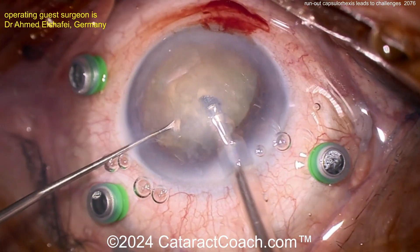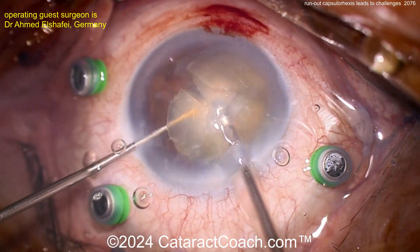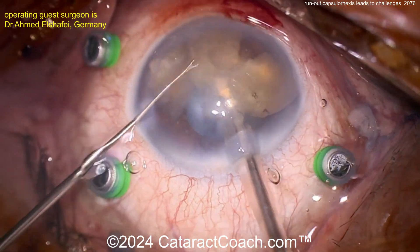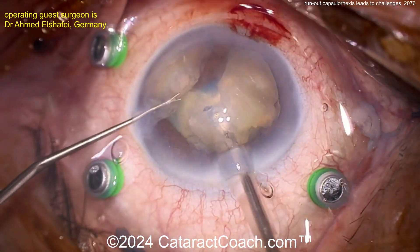Here comes the phaco probe. Luckily, not too dense of a cataract — opaque yes, but not that dense. Chopping up into pieces here and just aspirating in the anterior chamber. Let's take a look and see what happens.